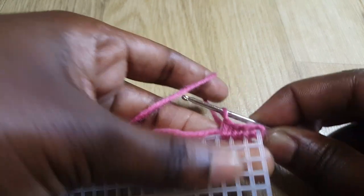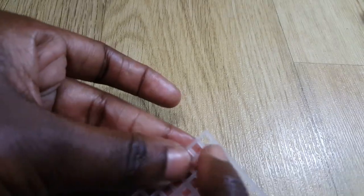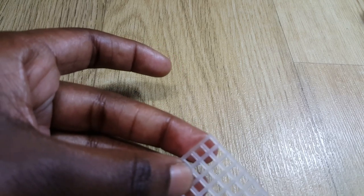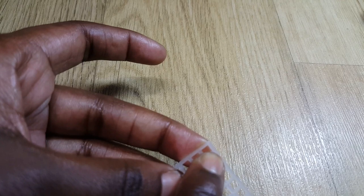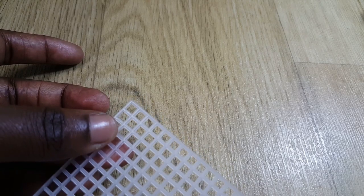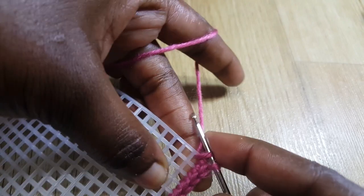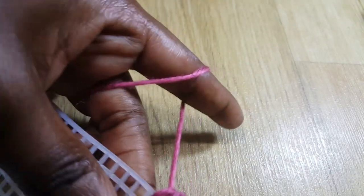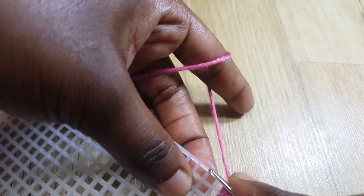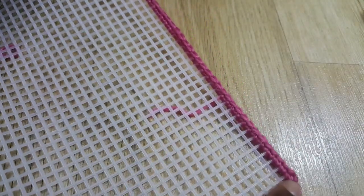I'm going to do single crochets all the way around. When I get to the corner, after I do my last single crochet on this line, I'm going to do another single crochet in that same corner hole again. So at the actual corners you're going to have two single crochets. I've reached the end of this line — I turn it and do another single crochet in that very same corner stitch, then continue single crochets as normal.